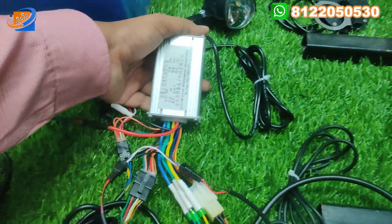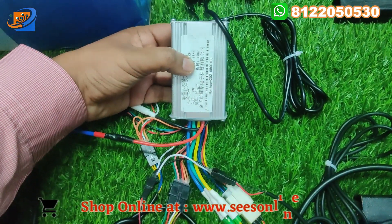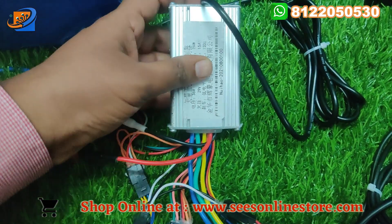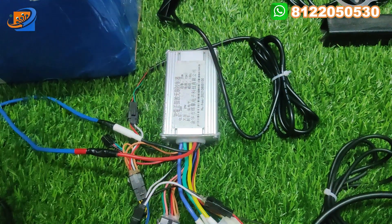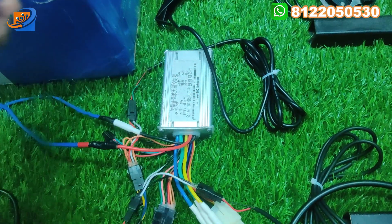The next component is the controller — a 36V 350W controller with a current rating of 15 amperes, from the KSI brand. This is a very good controller. You can directly interface it with the motor easily. In the next section, we will show the connections.